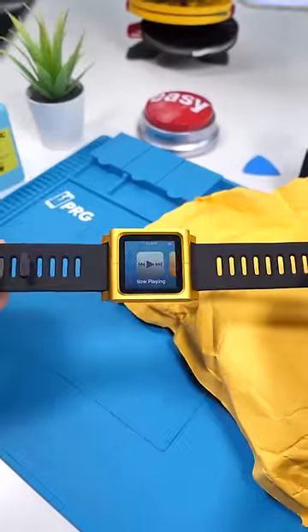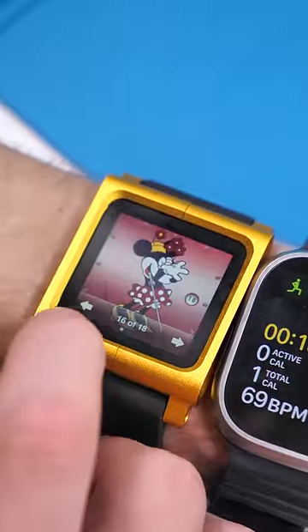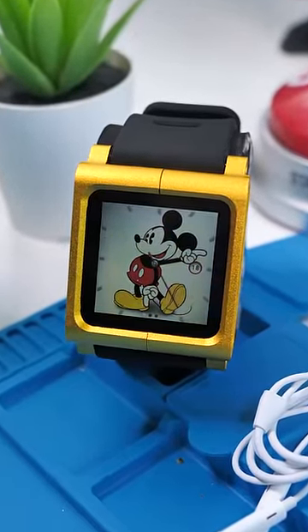This device was never meant to be a watch, but it was so small and third-party manufacturers made these bands which sold like crazy. Apple took note of this, which eventually inspired the actual Apple Watch. But there's still some things that make this watch much better than the Apple Watch we know today.